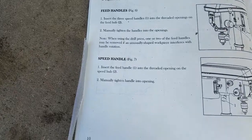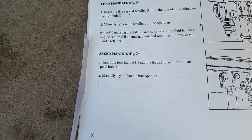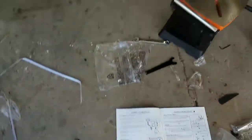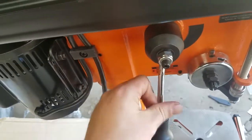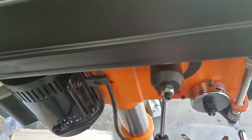Speed handle. Insert the speed handle into the threaded opening on the speed hub and manually tighten the handle into the opening. This is the little handle. You are going to want to go to the other side here and screw it in. There you go — now you have your speed handle.